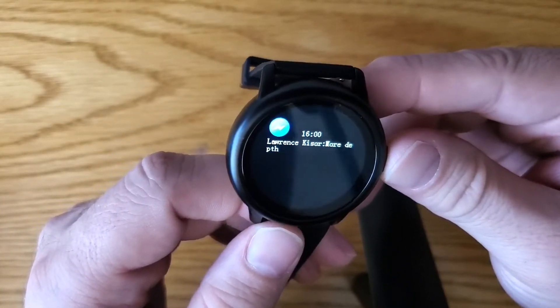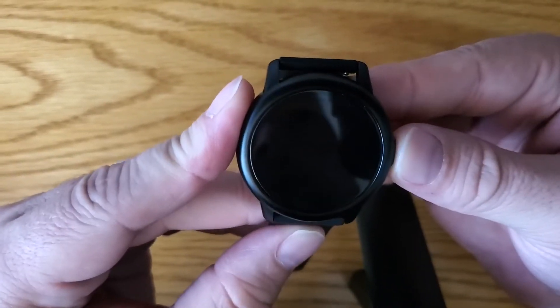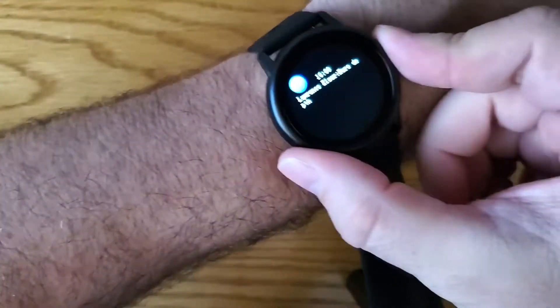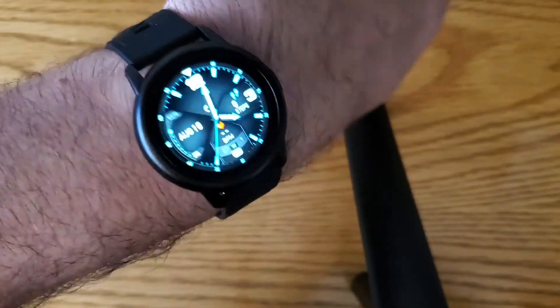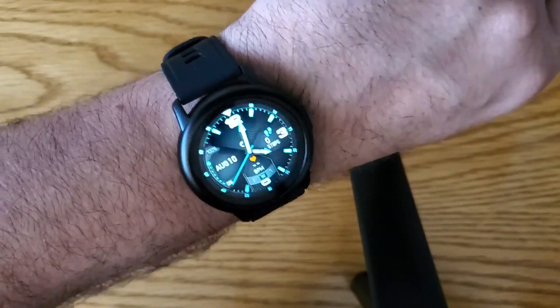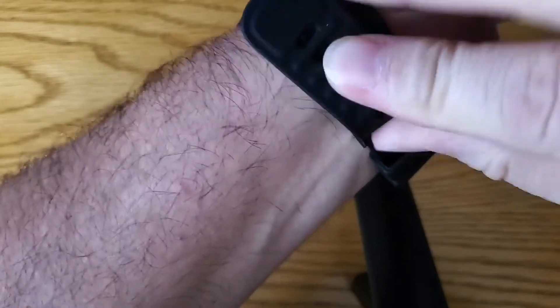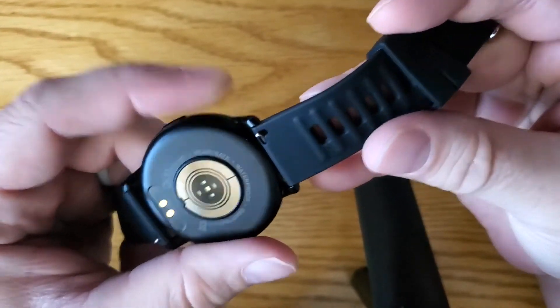If you're hard of sight it might be a little difficult to read, but I can read the messages fine. I have to say, it's probably one of the most comfortable watches I've ever worn, which is kind of glowing praise for the price. You can also change the band with ease because this band has quick-change pins.